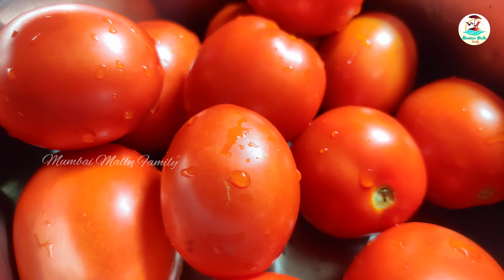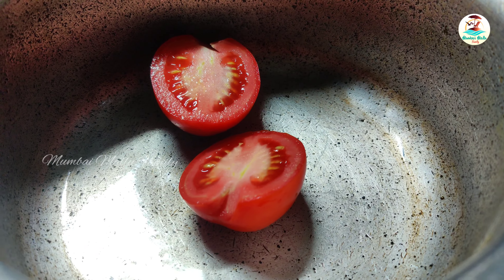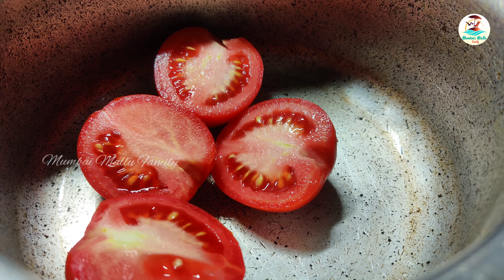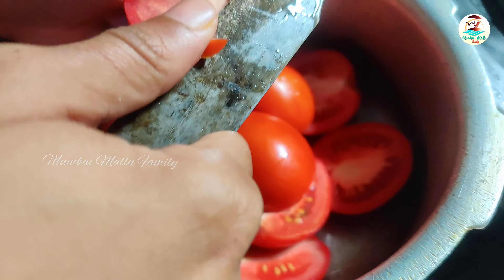I'm going to add half a kg of tomatoes. I'm going to cut the half kg tomatoes and cook them in a pressure cooker. I'm going to cook it for 4-5 whistles.